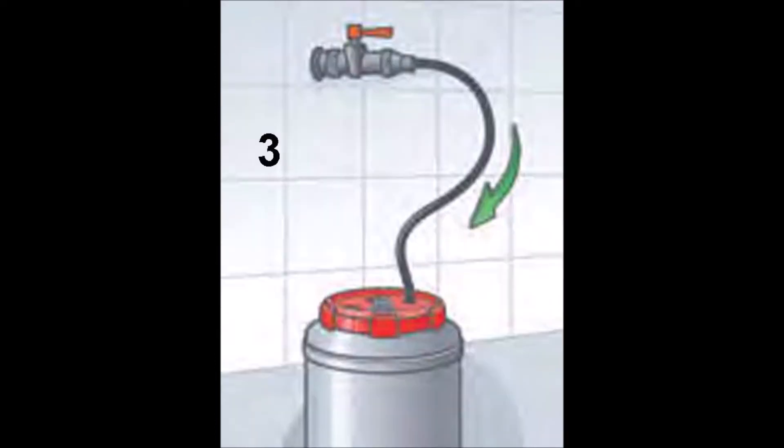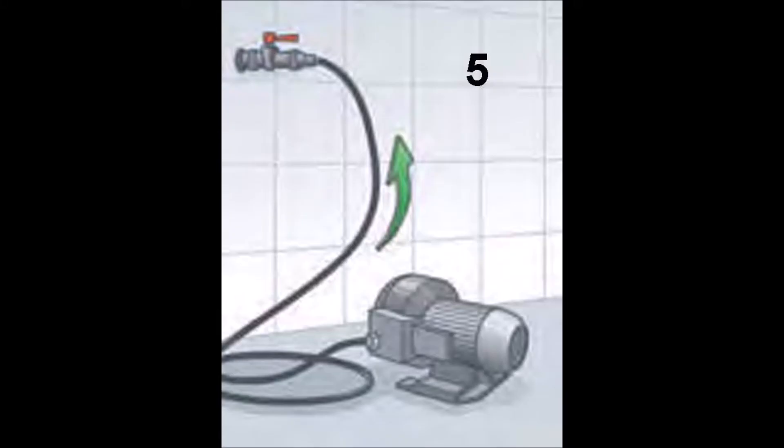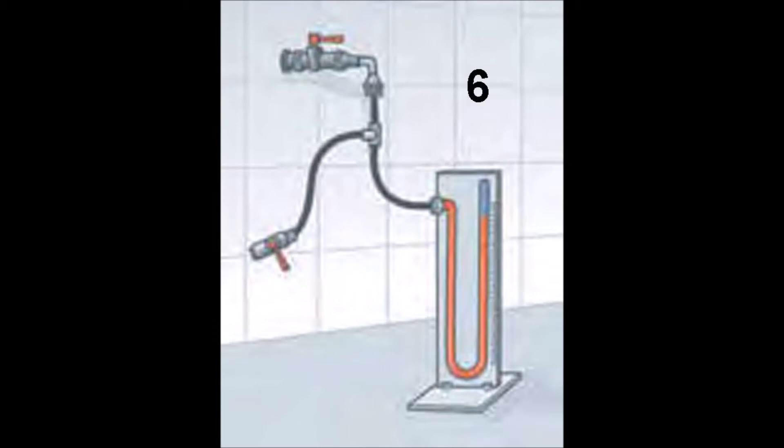Then we open the cut-off valves and let all the excess Produral leave the piping. Then we introduce a polyurethane pig into the piping and make it go through the pipes and out of each gas valve. The purpose of this is to clean any excess Produral and make sure that all the pipe has a uniform diameter. Then we introduce compressed air at normal temperature, which should help to dry the Produral quicker. Finally, we do a leak test in all the piping to make sure there are no leaks.